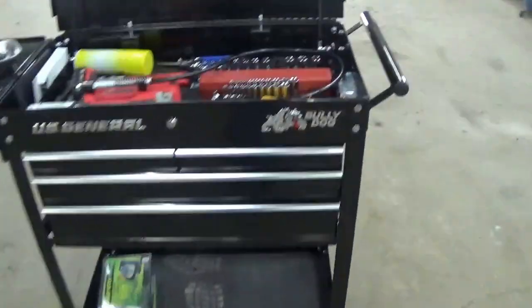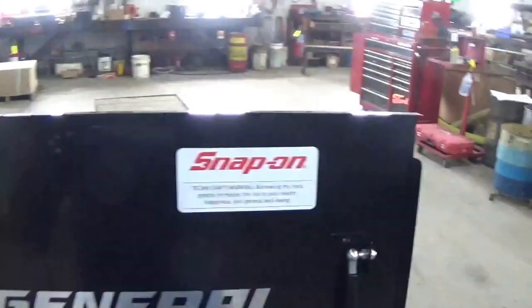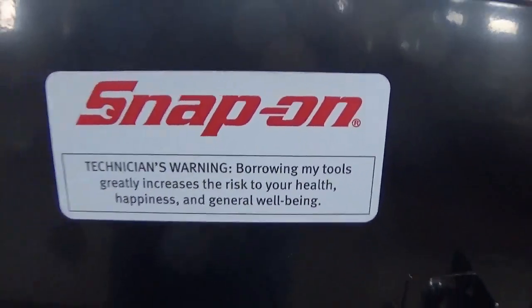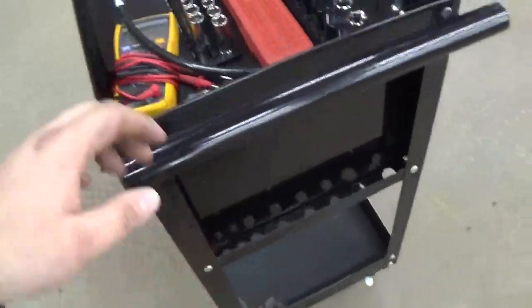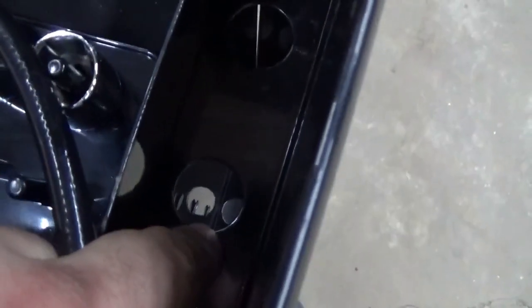It's a good box. I added some personal touches like this Bully Dog emblem here and these couple of Snap-on stickers. I picked those up at school one day a few weeks ago because they were laying on the table in the break room and I thought they were funny. But yeah, this toolbox — it's the four-drawer 30-inch technician's shop cart.